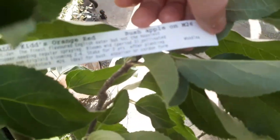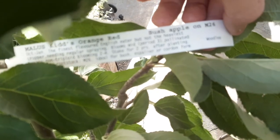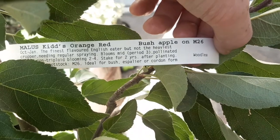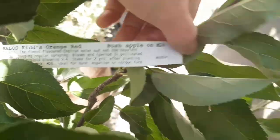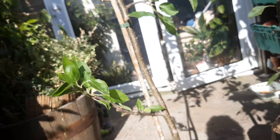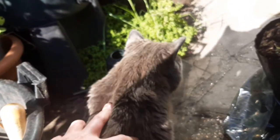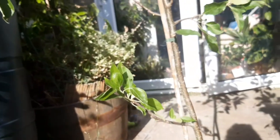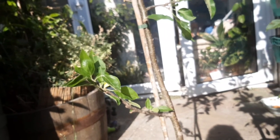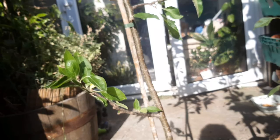The Kid's Orange Red does say something about needing regular spraying, which I'm not particularly a fan of. But we'll see how it goes — maybe if I really enrich the soil it will be a little bit more resistant to apple scab and things like that.